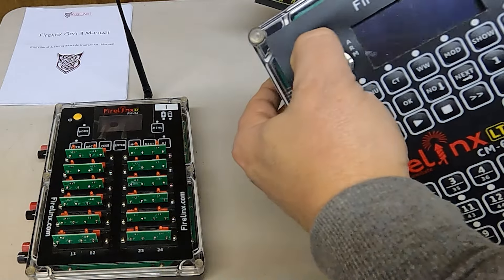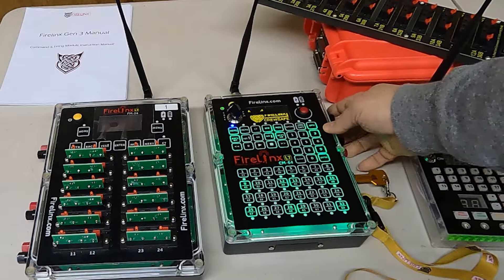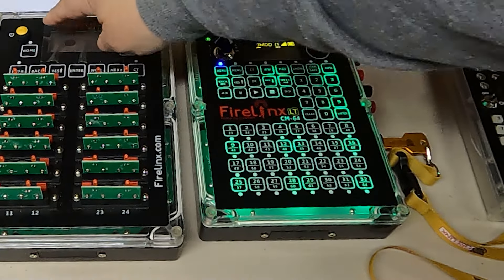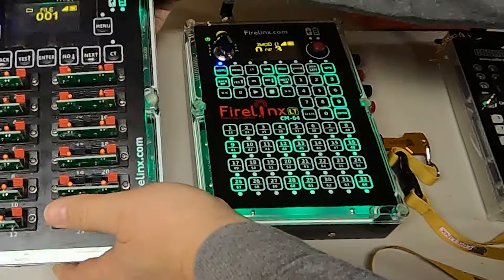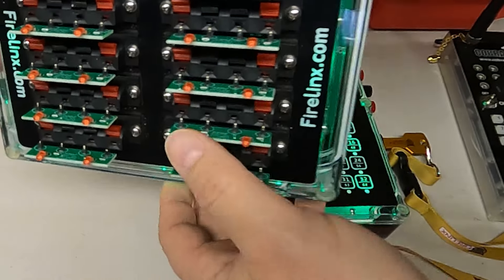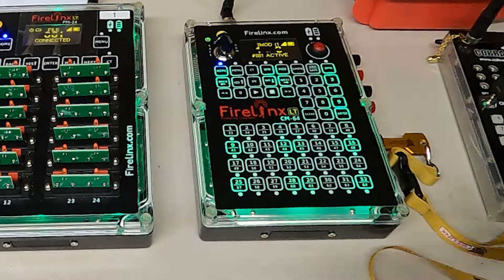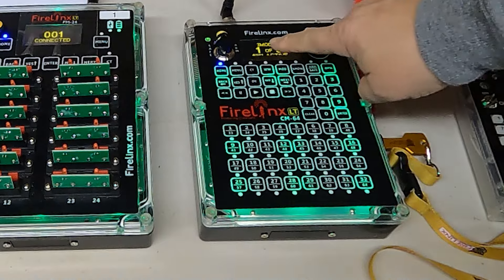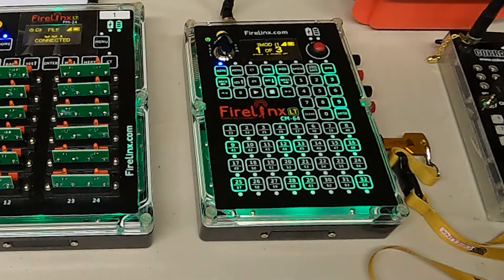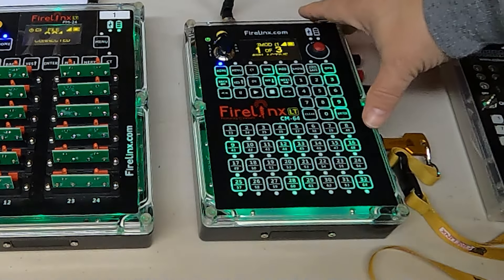We'll fire up field module 2, the FM-24 firing module. It's a little larger in size, and right now I have these LED test cards plugged into all the terminals so we can test the script. Both the command module and field module now show a green light on the inside, and both have a similar large screen with a lot of information. Right now we see that one of three modules is connected — I'm not turning on the other two.